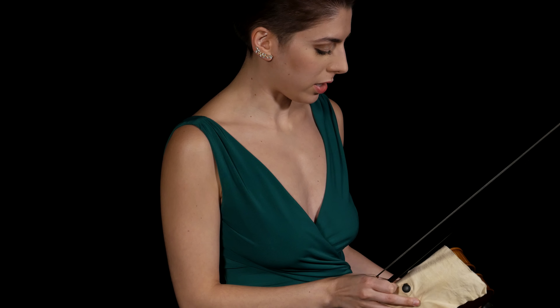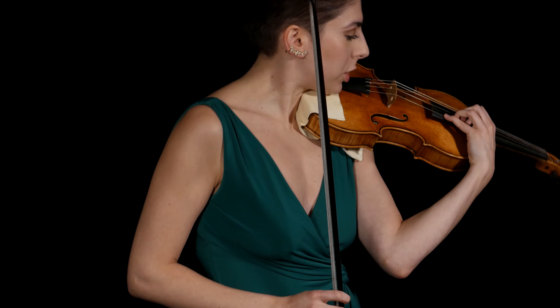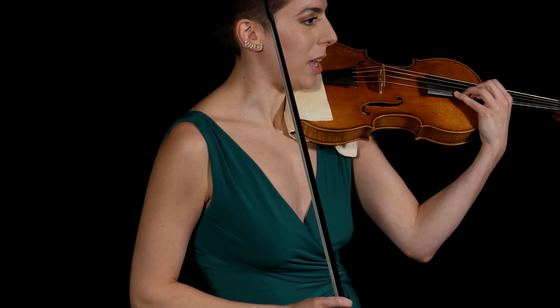It is easy to get stuck in the 'cat in a tree' situation, where you work your way up but then can't move back down.